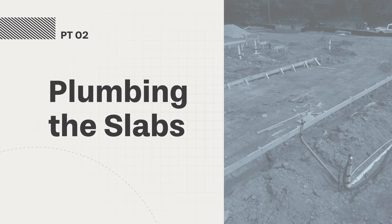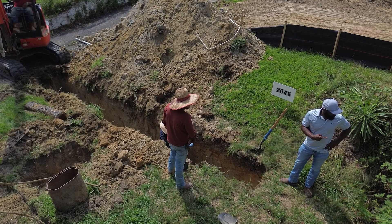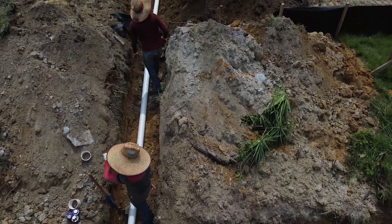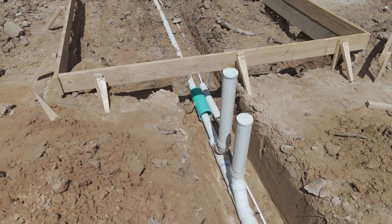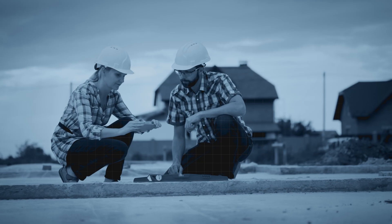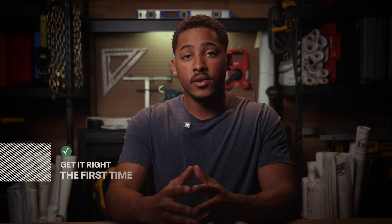Our under-slab plumbing starts with the engineers' plans, which pinpoint where each bathroom, kitchen, and utility line runs. We also note where the city's water tap and sewer lateral will come in — by the street — so everything runs out of the front of the house. Our plumbers lay out each line so it all connects seamlessly once the slab is poured. Anywhere pipes cross a footing, we need a sleeve to prevent friction or damage once the concrete sets. We also insulate hot water lines to retain heat and wrap any water supply lines so the concrete won't corrode them — no one wants to chip through fresh concrete to fix a hidden leak. Inspectors check venting, drain sizes, and waterline protection, but we don't solely rely on them. If a toilet drain is off by just a few inches, you'll face jackhammer work after the pour. A careful layout now means fewer headaches down the road.